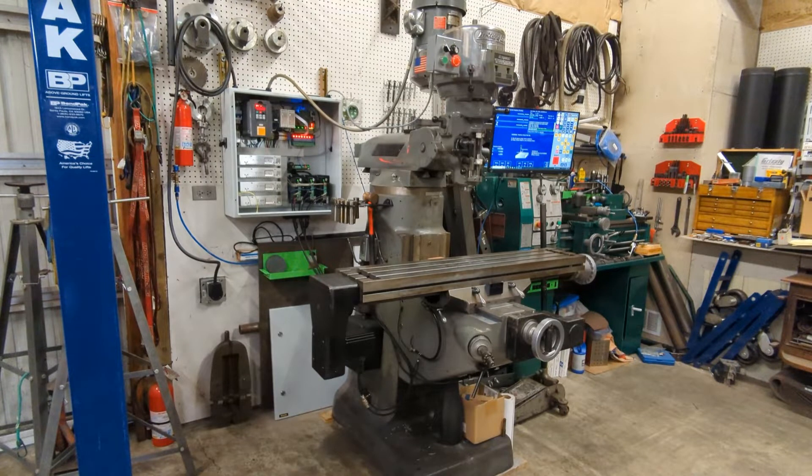I recently bought this used Bridgeport knee mill — it's a Type 1, 2-horsepower Bridgeport knee mill. I've always wanted a Bridgeport but never could afford one and never came across a good deal. This particular machine belonged to a friend of mine that I've known since I was pretty young. Unfortunately he passed away about a year and a half ago, so I bought the milling machine from his son. He used it for many many years to bore cylinders and not much more than that.